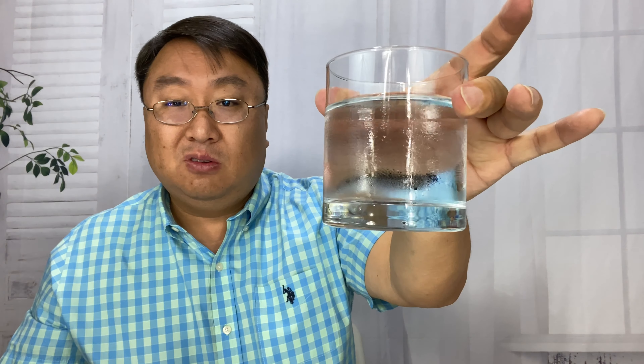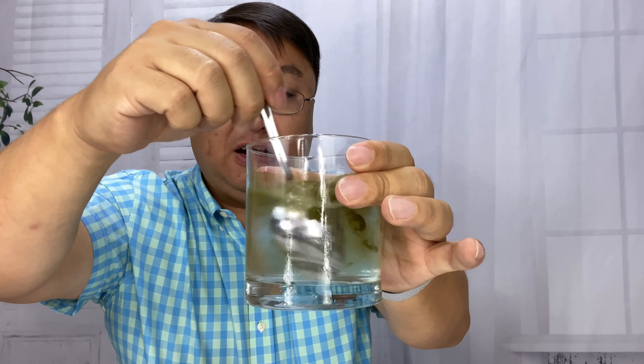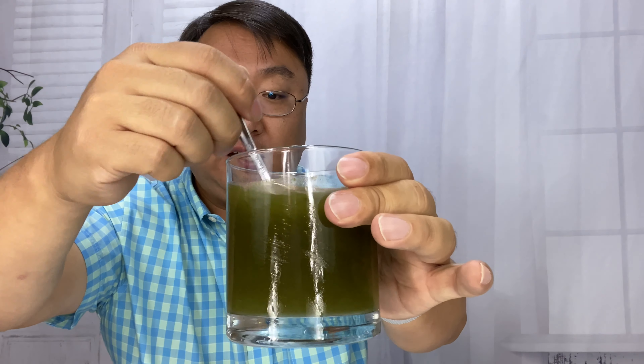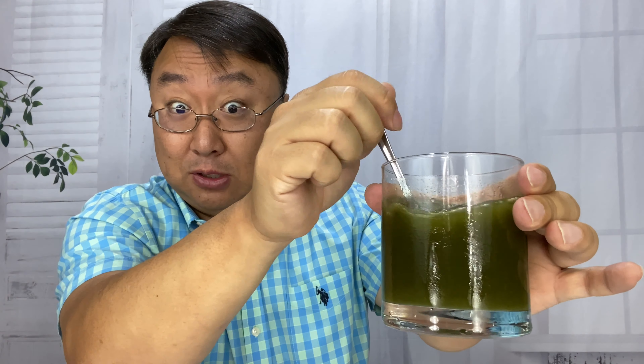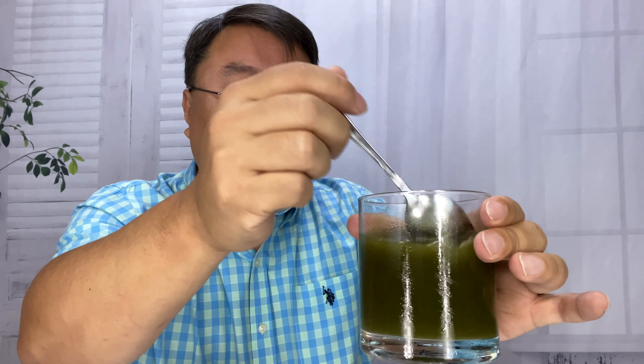I do have about 10 ounces of cold tap water here. I'm just going to take a small spoonful of this. This stuff seems to go a long way. And to put it in there, it will usually get quite dark quite quickly. Boom. Looks a little bit like swamp water. Sometimes it tastes a little like swamp water too, but it's supposed to be good for you. The good stuff always tastes like that.